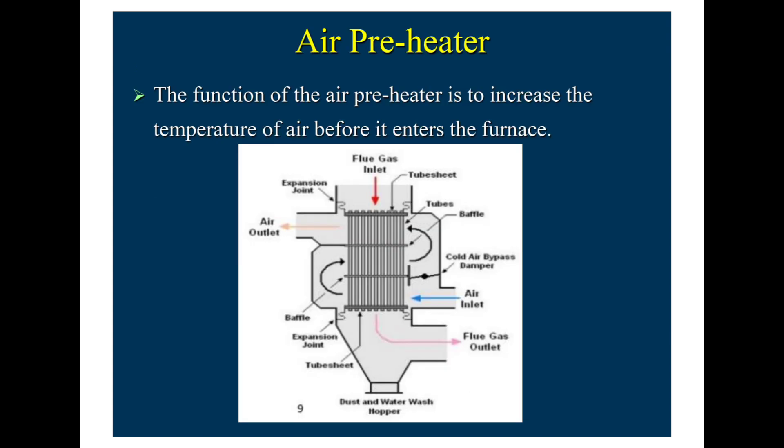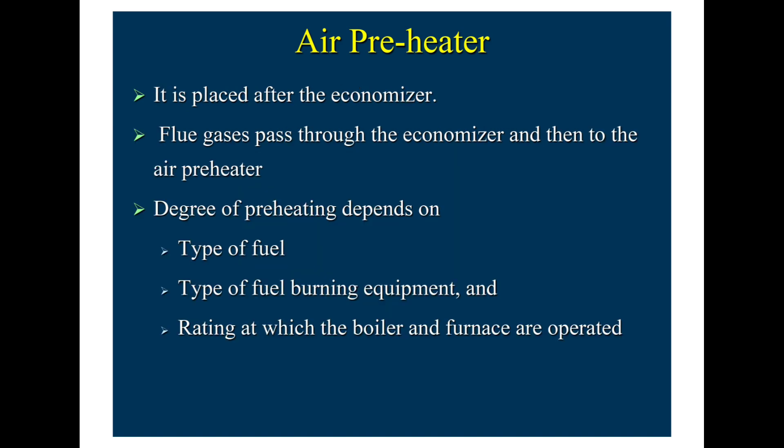The function of the air preheater is to increase the temperature of air before it enters the furnace. The flue gas inlet, flue gas outlet, air inlet, and air outlet are visible in the diagram. We use the air preheater to preheat the incoming air, utilizing the heat from the outlet flue gas, thereby improving overall plant efficiency. The air preheater is placed after the economiser, so flue gases pass through the economiser first and then to the air preheater. The degree of preheating depends on the type of fuel, the type of fuel-burning equipment, and the rating at which the boiler and furnace are operated.